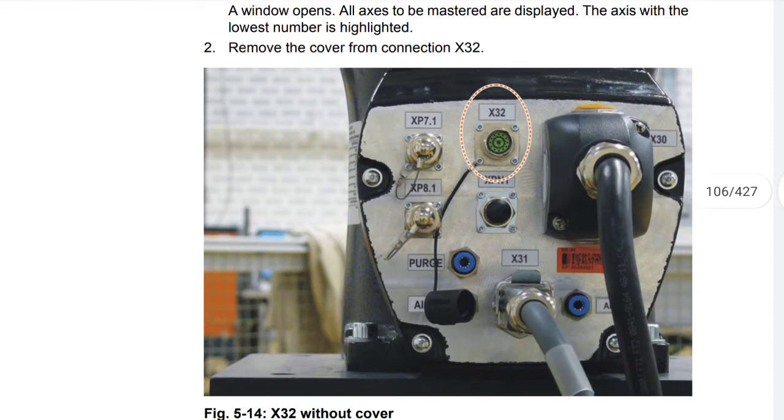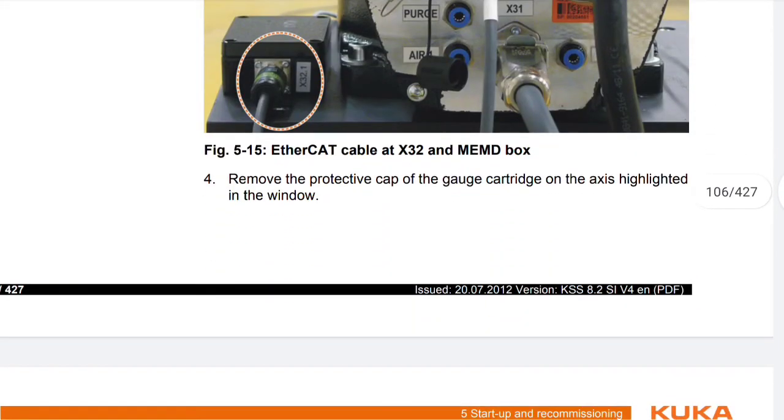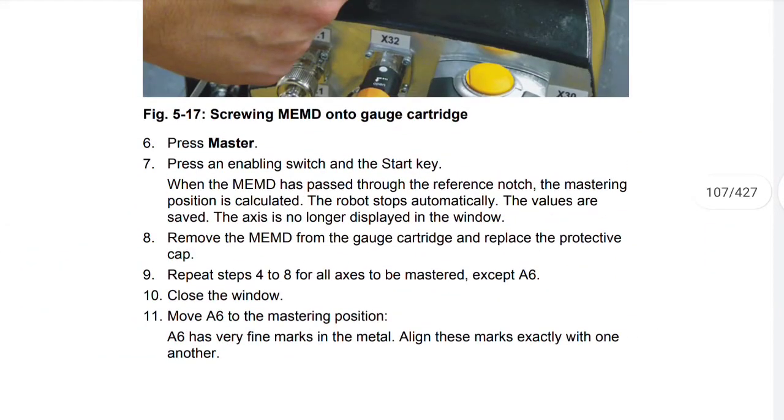Remove the cover from connection X32. Connect the Ethernet CAT cable to X32 and to the MEMD box. Remove the protective cap of the gauge cartridge on the axis highlighted in the window. Screw the MEMD onto the gauge cartridge. Press Master, then press an enabling switch and the start key. When the MEMD has passed through the reference notch, the mastering position is calculated and the robot stops automatically. The values are saved and the axis is no longer displayed in the window. Remove the MEMD from the gauge cartridge and replace the protective cap. Repeat steps 4 to 8 for all axes to be mastered except A6.